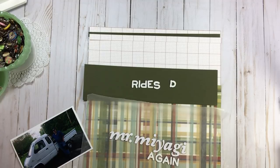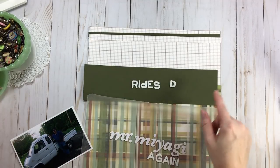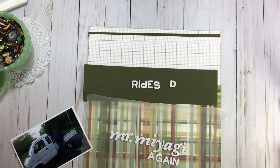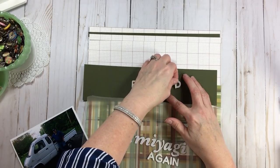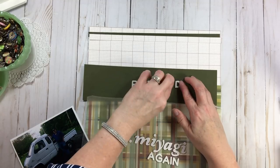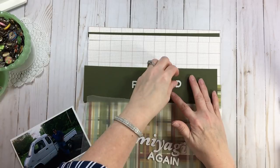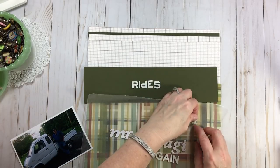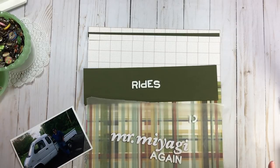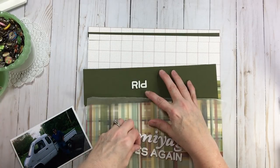You could also take a C with a number one and make a D, but it looks like Play-Doh to me — and I never was a big fan of Play-Doh. So I'm going to do the lowercase P flipped — that's what I'm going to do. That is going to be my 'Mr. Miyagi Rides Again' title. Of course, now I'm in the mood to watch the Karate Kid.